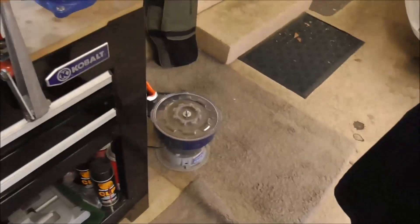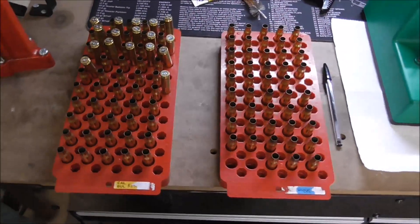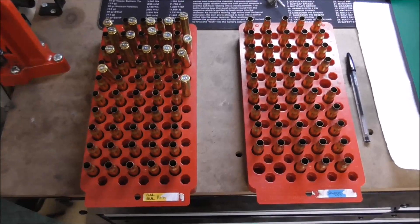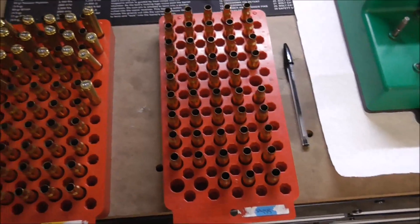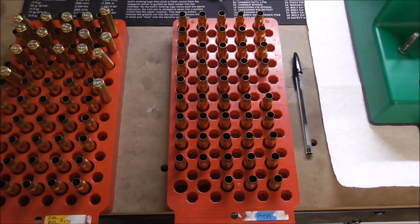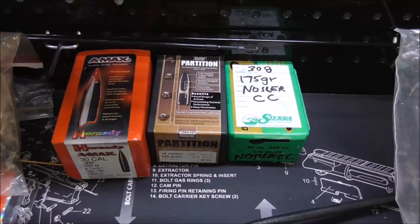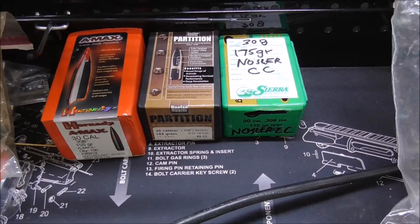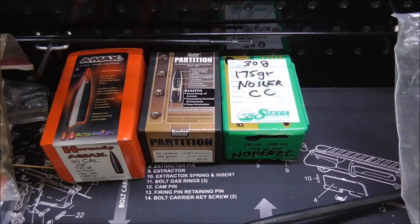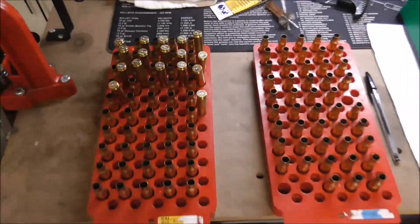Now we've got the tumbler running, getting all those chemicals and polishes mixed in. In the meantime, we've sorted the brass — on the left we've got the Federal American Eagle brass and on the right we've got the Fiocci brass. I have just enough of the Fiocci brass to cover the exact design of experiments. To reiterate, we're going to be using three different bullets: 155 grain Hornady A-Max, 165 grain Nosler Spitzer, and 175 grain Nosler Custom Competition.